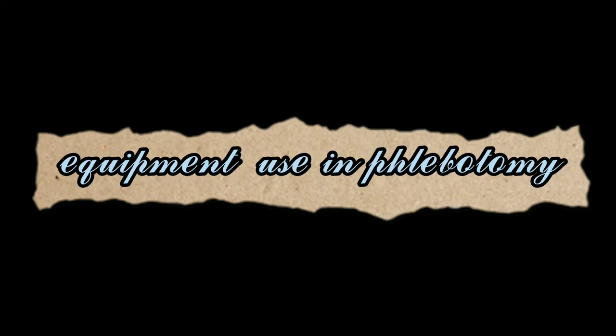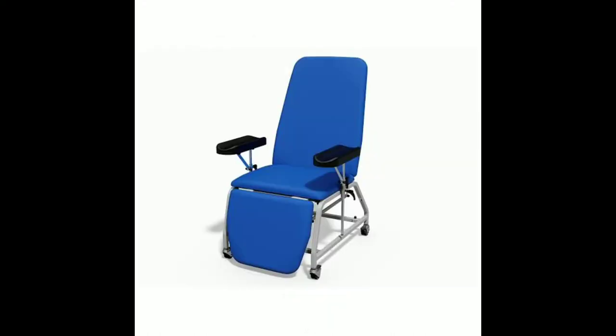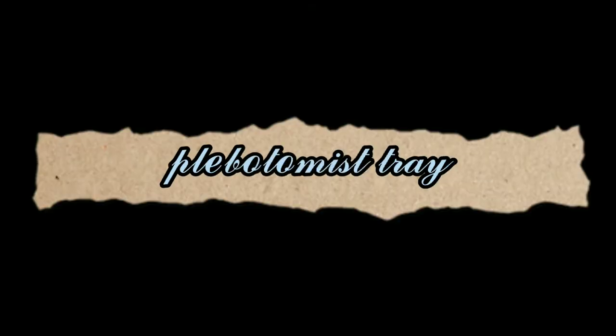An efficient phlebotomist will always be prepared with the right equipment required for drawing blood. Generally, in the blood drawing station, a comfortable chair with an adjustable armrest is used for the patient to recline or sit for blood collection. It is designed with a sturdy backrest to support the arm and keep the patient from falling out.